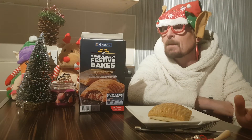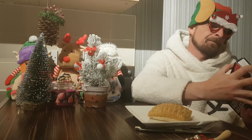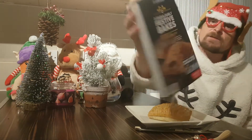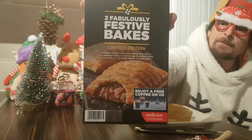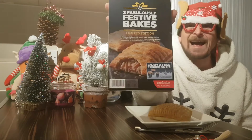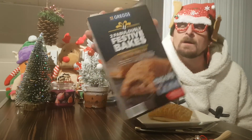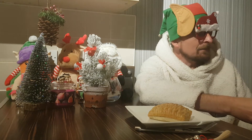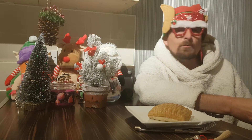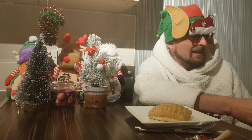But today we are here for Gregg's two fabulously festive limited edition bakes. These are exclusive to Iceland. I popped into Iceland the other day because I had nothing else to do, so I thought I'd pop in and see what they've got.